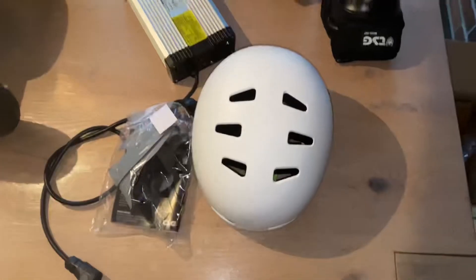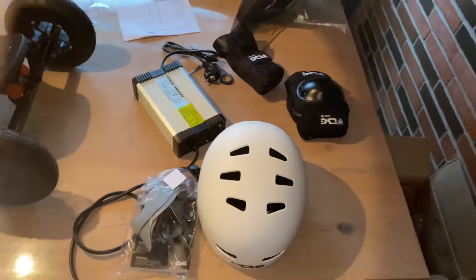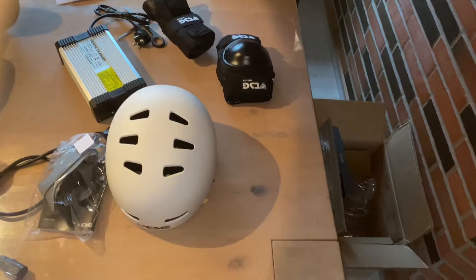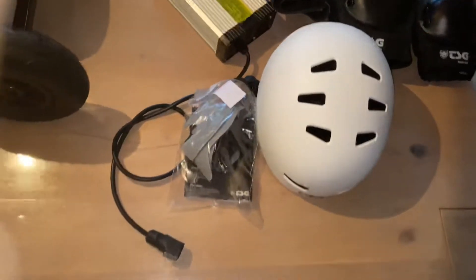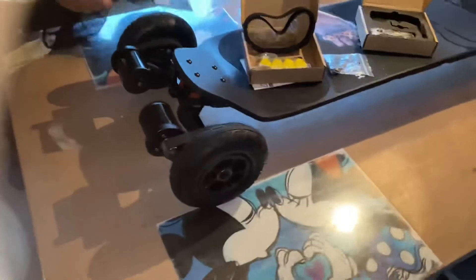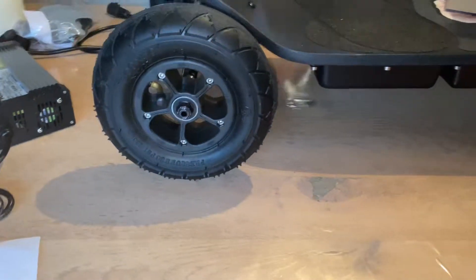I'm excited to see how fast that charges — that's the problem with my Evolve: when I run it flat, it's gonna be three and a half hours before I ride again, even with a fast charger. This definitely doesn't look like a slow charger. There are also knee pads, elbow pads, gloves of some sort, and very beautiful soft bushings and some extras.